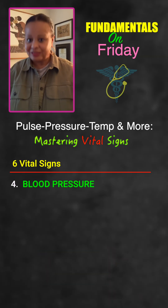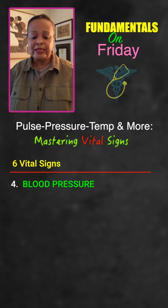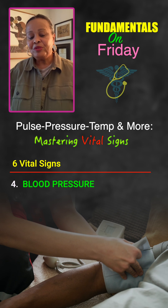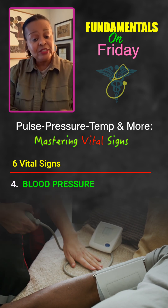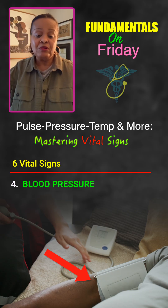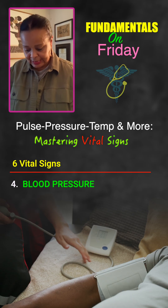Blood pressure is so important and takes practice. If you're doing it manually, you must have the right size cuff — it needs to wrap all the way around the upper aspect of the arm. Listen right in the center of the antecubital space, where the brachial artery is, and you'll get the person's blood pressure. Remember, it's systolic over diastolic — systolic is when the heart is contracting and diastolic is when it is at rest.